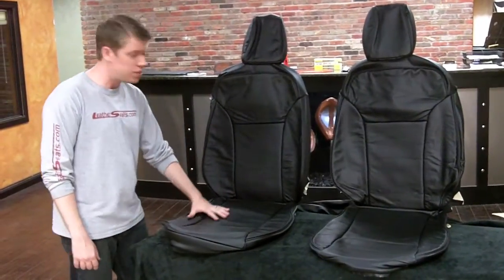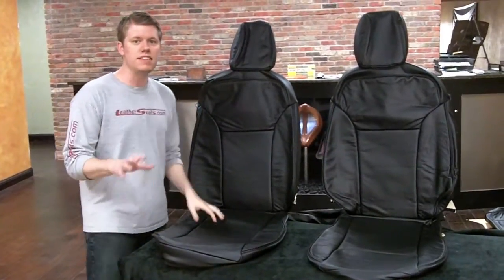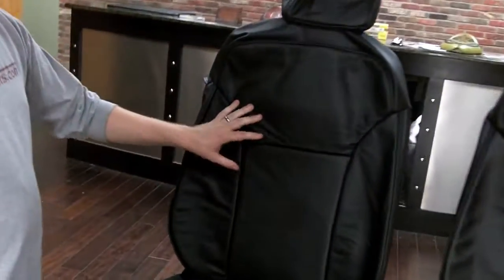The front seat covers here have full leather seating surfaces with matching vinyl side trim and backs. This is the same leather to matching vinyl ratio found in the Fiesta factory leather interior. We built this kit in our single tone black with black piping to match the factory style.